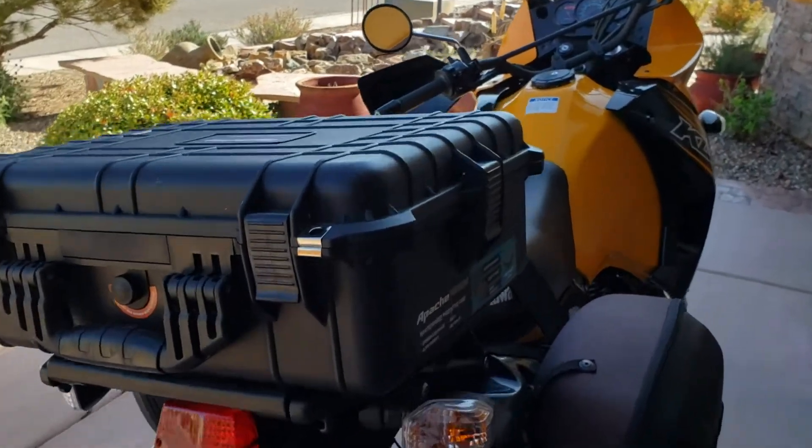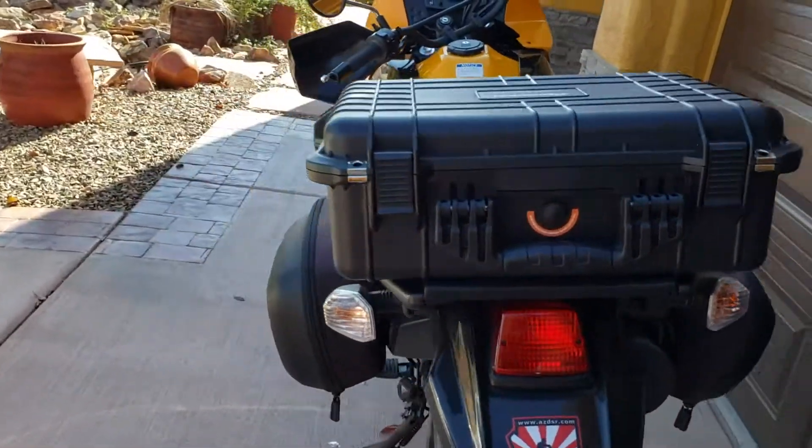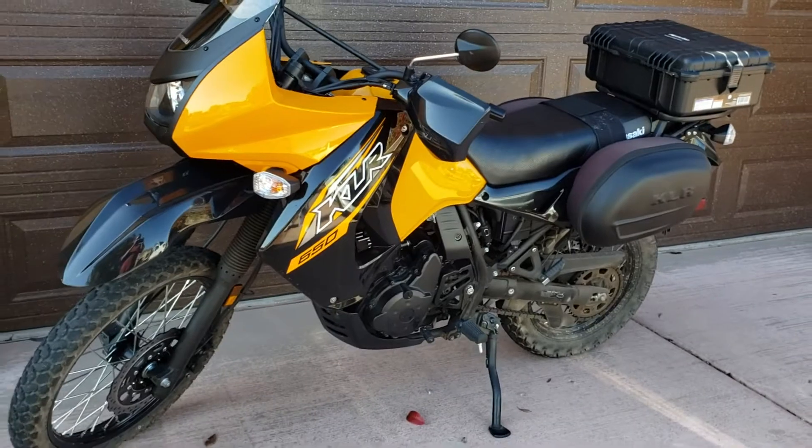Next is to get rid of these and put some panniers on there. I'm looking at several different ones; I'll narrow it down, but that's the next project. Thanks for watching.